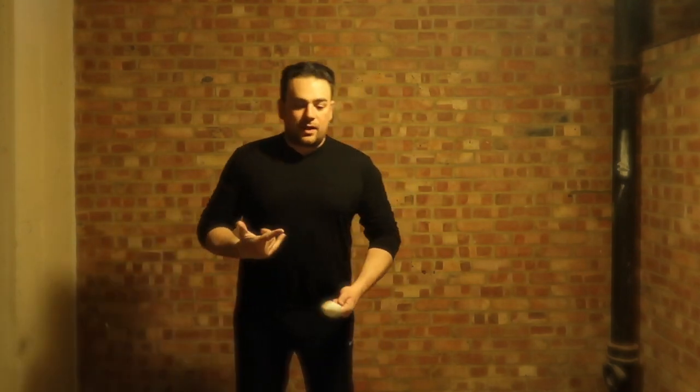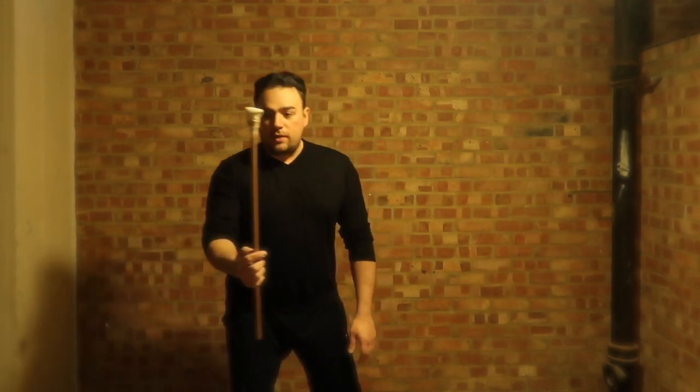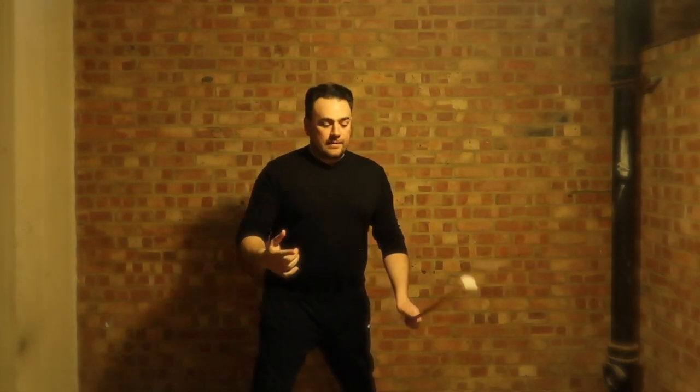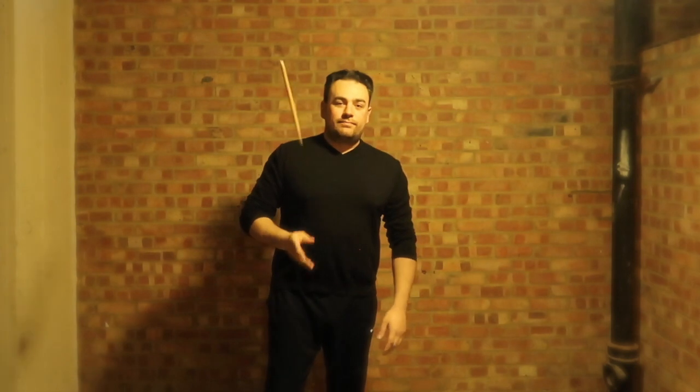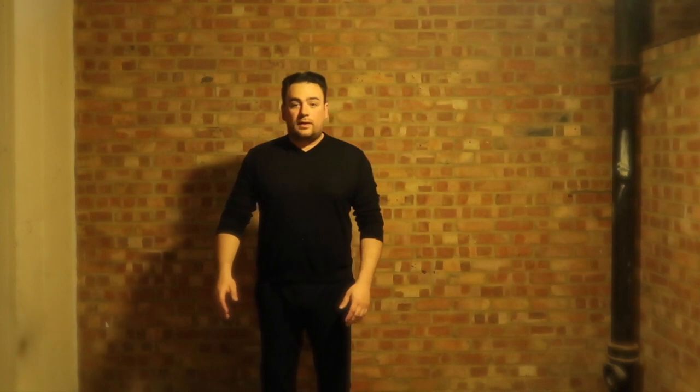So this stick here I use for forearm conditioning — I do a lot of forearm conditioning. From this position it's like a haymaker coming in. Okay, so we'll move on from there and go straight into form.